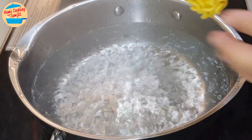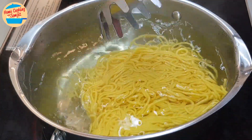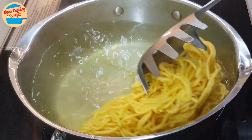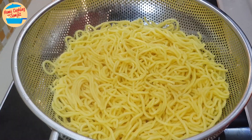Start with blanching the yellow meat. Put the noodles into hot boiling water and use a spatula to slowly spread the noodles. When the noodles get in contact with hot water, they will slowly loosen up and separate. Blanch for about 1 minute, then switch off the heat, strain the noodles and set aside.